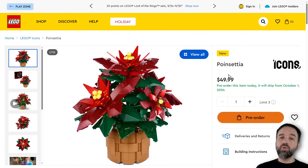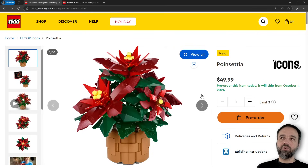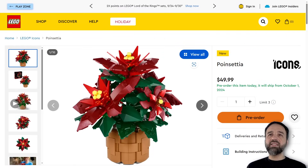The poinsettia is $50 US, 50 Euros, 45 pounds UK, or $65 Canadian, and the wreath is twice that, starting at $100. Both of these come out October the 1st. This one has 608 pieces — it's small.